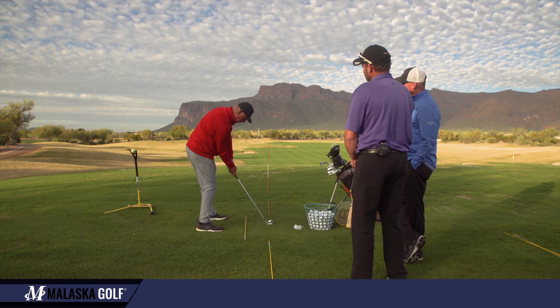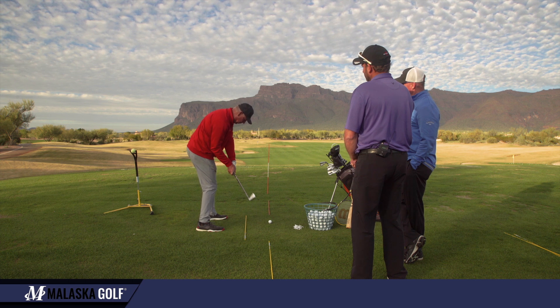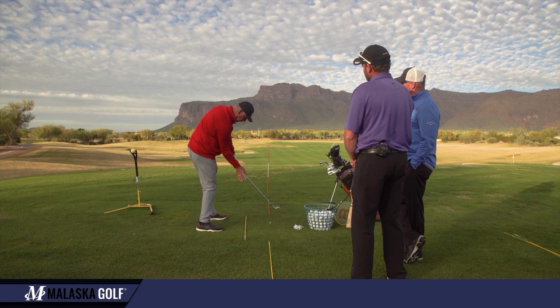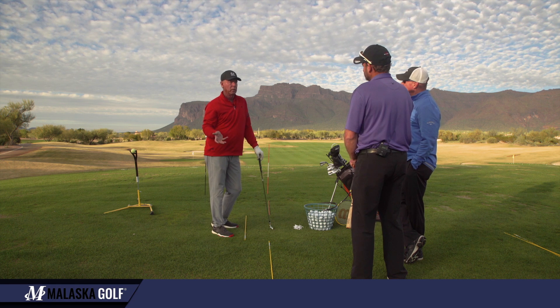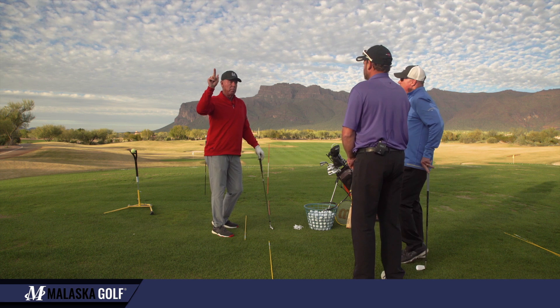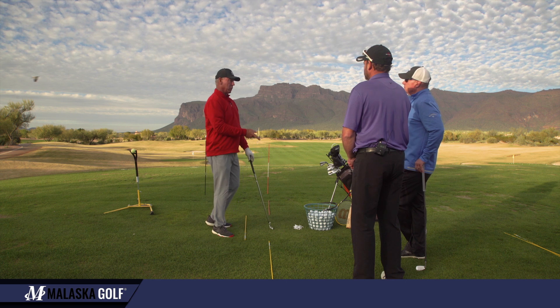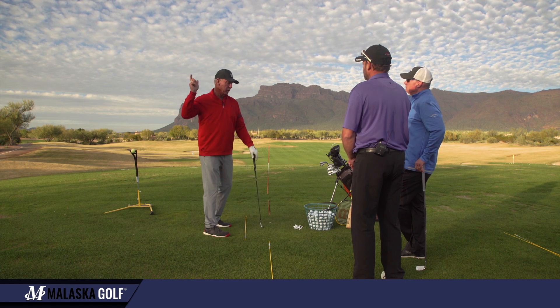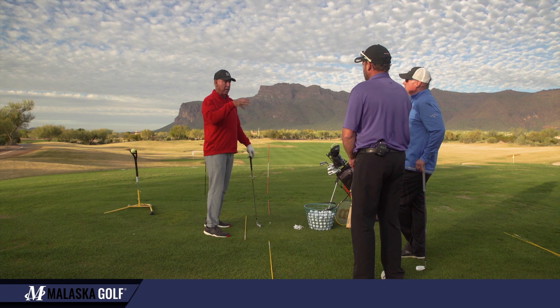If I go to impact, then make a little backswing and just tap the ball, I start feeling what impact feels like — exactly what we did with putting and chipping. So we start building the swing from impact to the top and back down to address, as opposed to starting with address, swinging up, and hoping that all that adds up to impact. It usually doesn't.